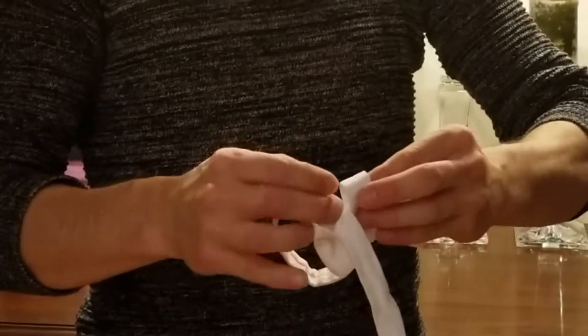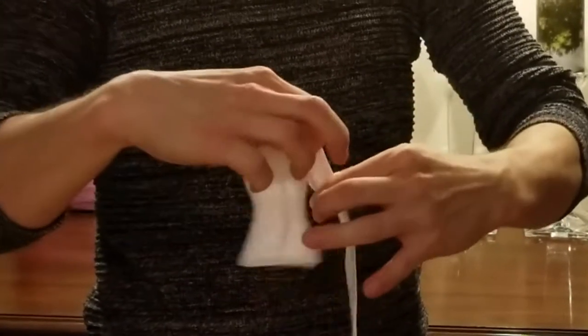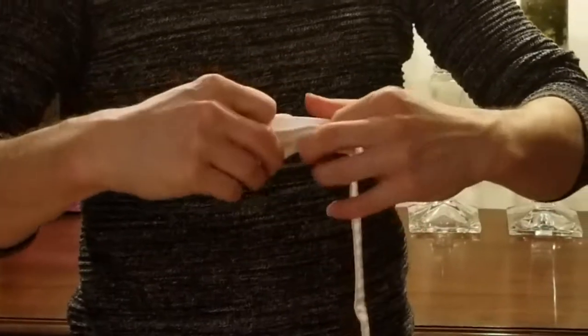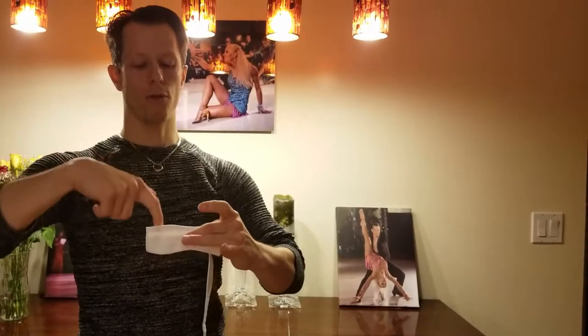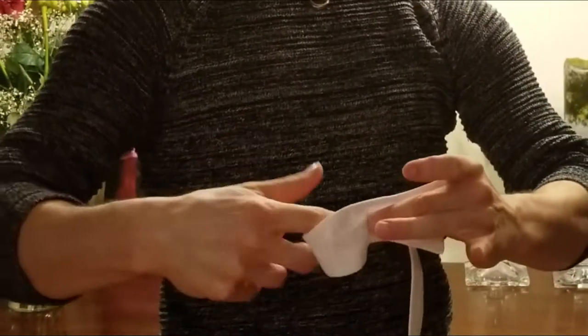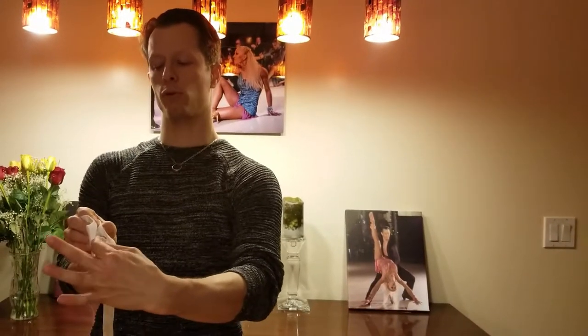And then you will pull it through the knot. So when I say folded edge, I mean this side — my right side of the bow tie. So I go through the folded edge, under the knot, and then I pull it out of the top of the knot.